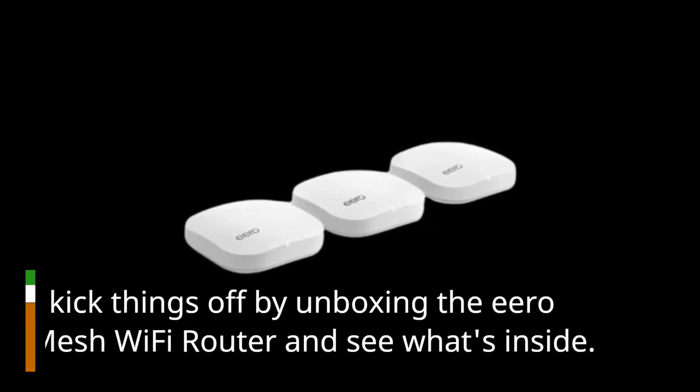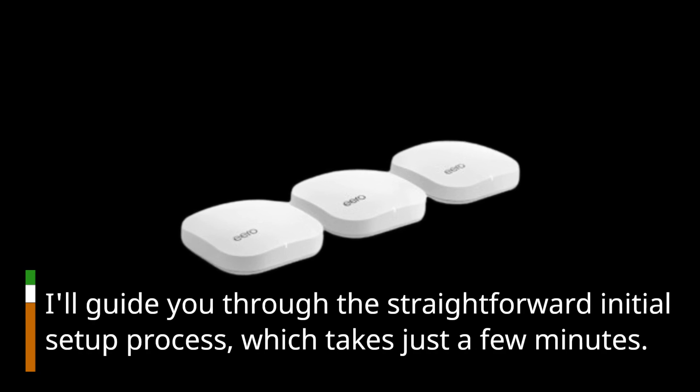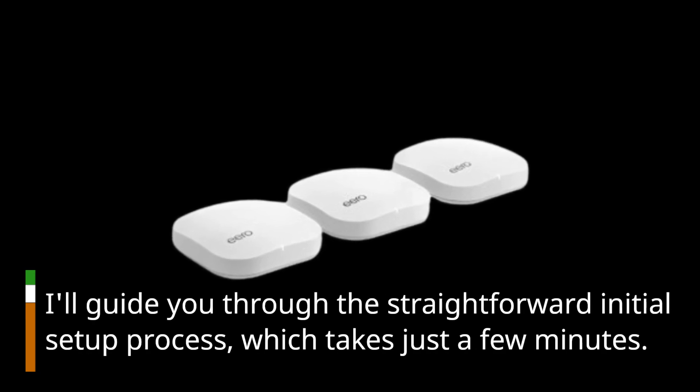Let's kick things off by unboxing the Eero Pro Mesh Wi-Fi Router and see what's inside. I'll guide you through the straightforward initial setup process, which takes just a few minutes.